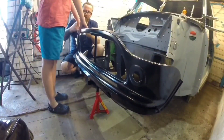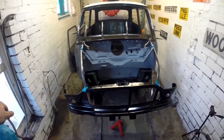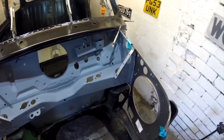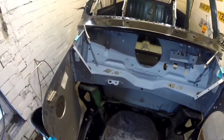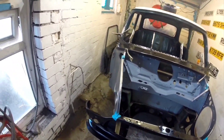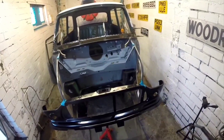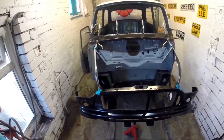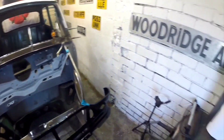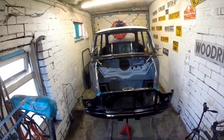It's going to get the red. It's not set where it is so I'm going to cut it all. You can see it coming together now. It'll soon look like a car again.